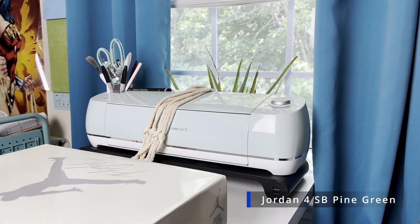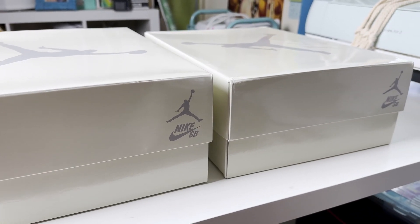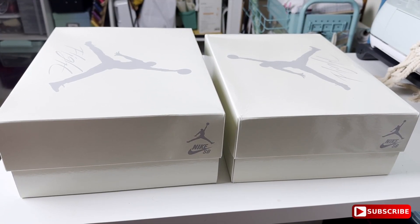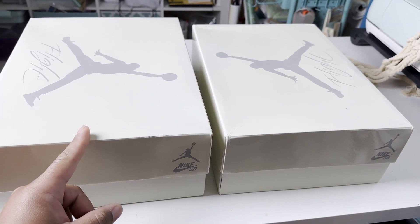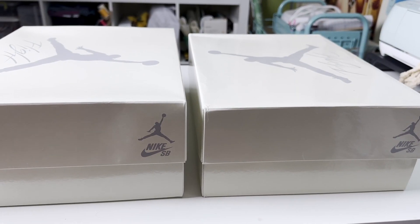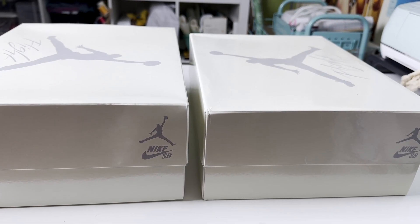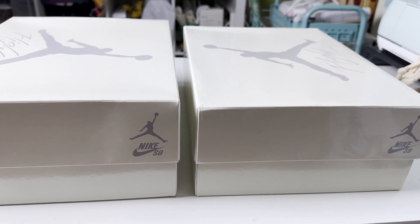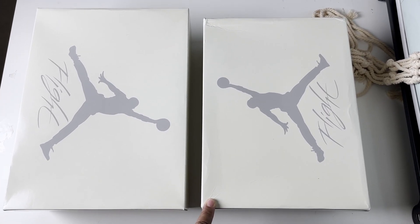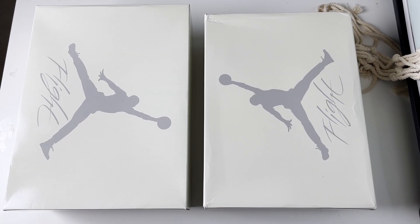What's up guys, welcome back to the channel. In today's episode we're doing a versus video comparing these two Jordan 4 SB Pine Greens. Looking at this shot you can probably already see the differences between the sizes of the box — this one being retail and this one being another version. Quick disclaimer: this video is for educational and QC purposes only. This is retail, this is the competitor, and there's a slight difference in the length of the box.